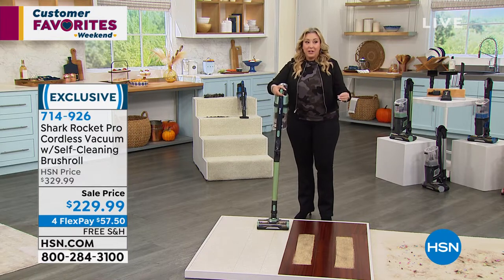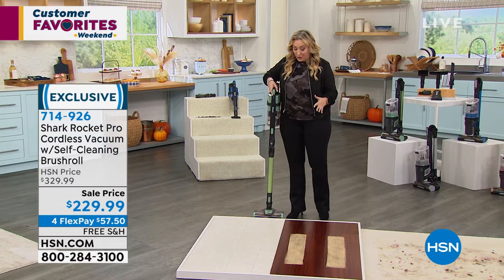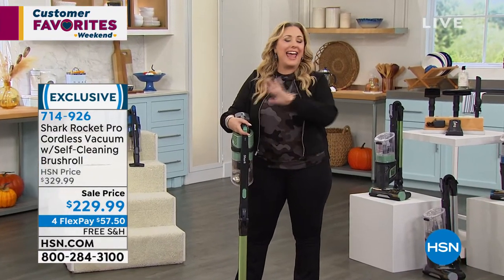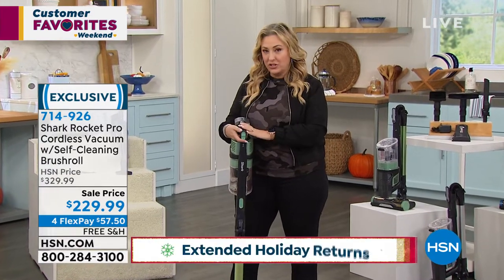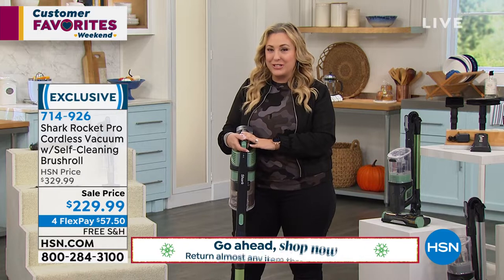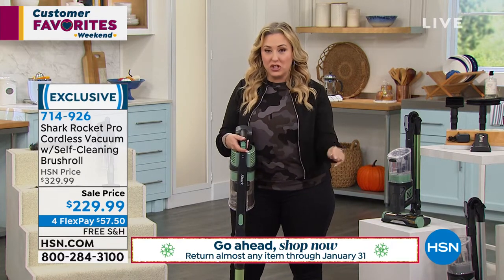We are doing extended holiday returns — this is my first day working with that policy. When you buy anything at HSN, including this Shark vacuum, you have until January 31st, 2022 for returns or exchanges.